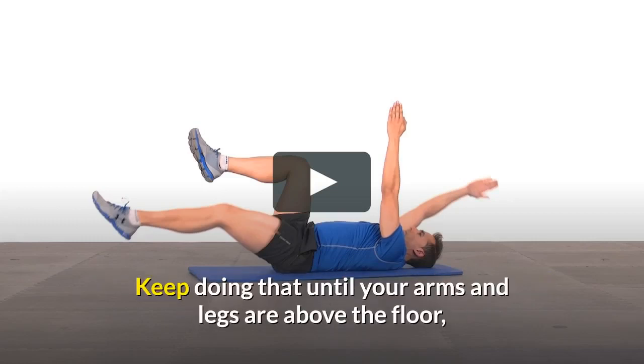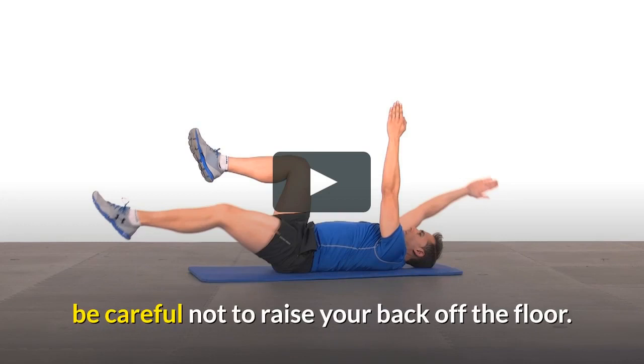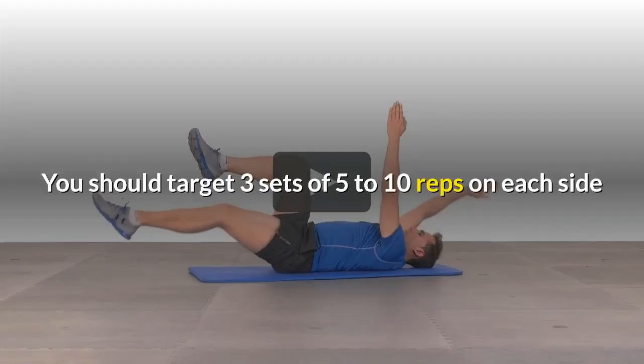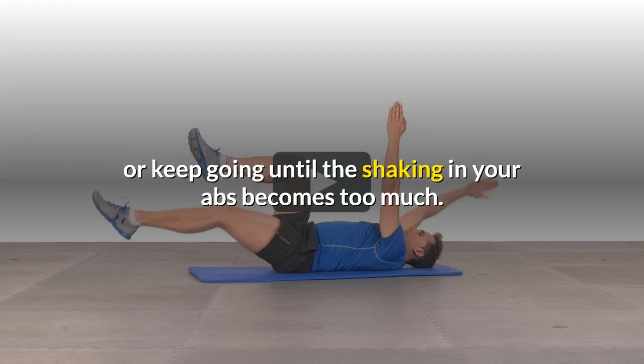Keep doing that until your arms and legs are just above the floor — be careful not to raise your back off the floor. Then, when you inhale, gradually return to the starting position and repeat with your other limbs. You should target 3 sets of 5 to 10 reps on each side, or keep going until the shaking in your abs becomes too much.